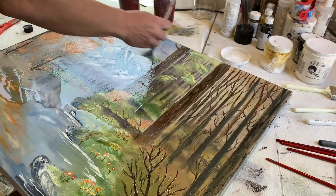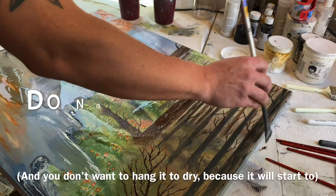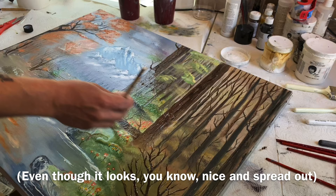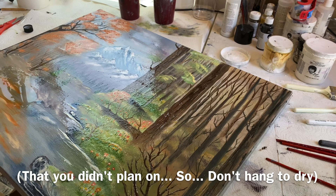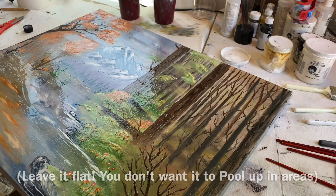You want a nice even coat — don't want it to pool up anywhere. And you don't want to hang it to dry, because even though it looks nice and spread out, it'll start to drip down and cause these weird drips in your painting that you didn't plan on. Leave it flat; you don't want it to pool up in areas you don't want it to.